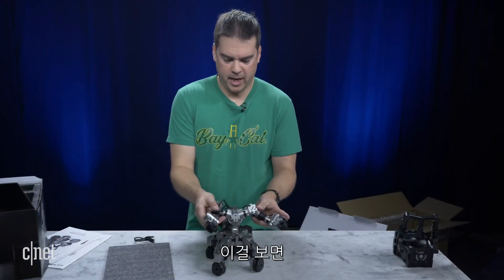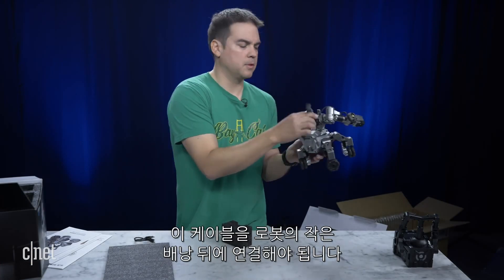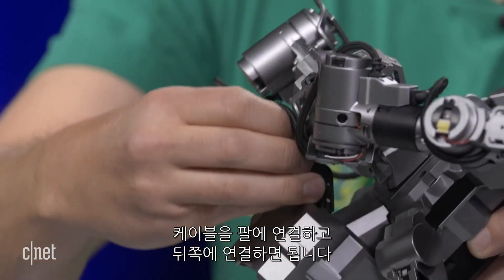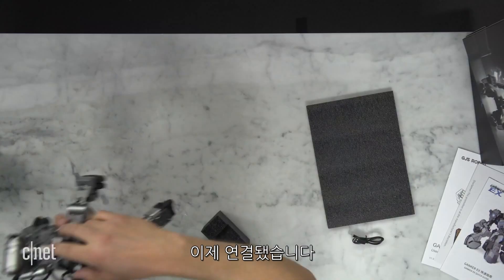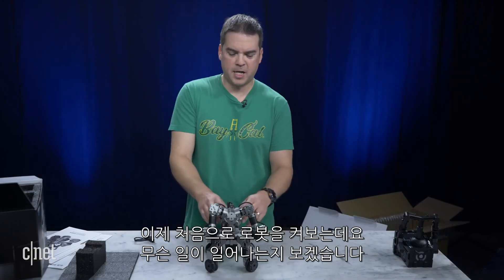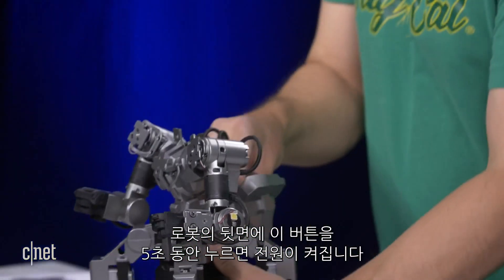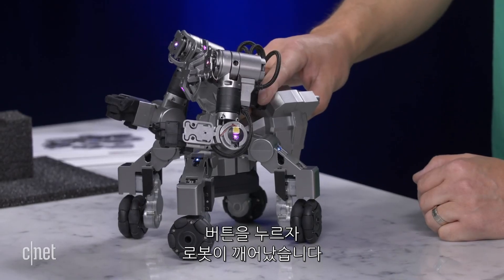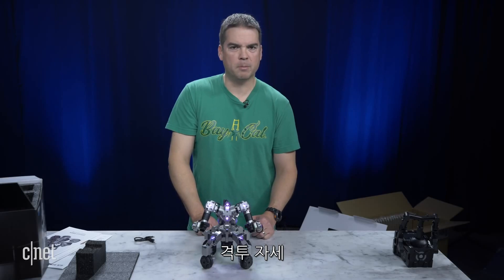Now the robot's going to turn on. One more thing I forgot — you have to plug in these cables on the back of his little backpack. This cable with the arms connects there, and then you just plug it in. Now we're going to start the robot for the first time and see what happens. On the back of the robot is this button — you press and hold it for five seconds and he should come to life. Holding the button... there he is. And now he goes into fighting position. Boom — fighting position.